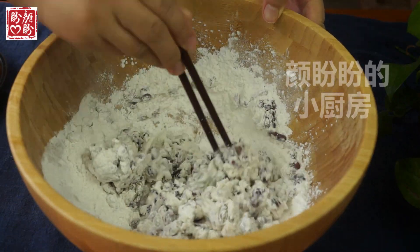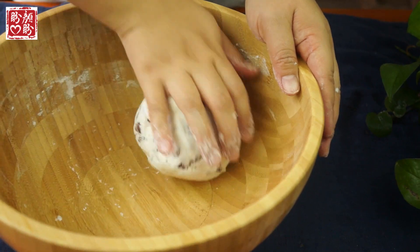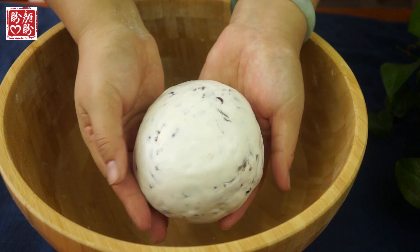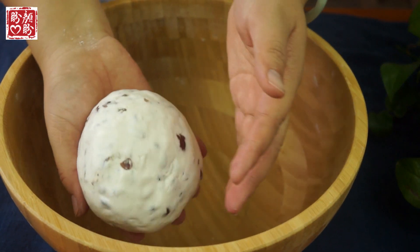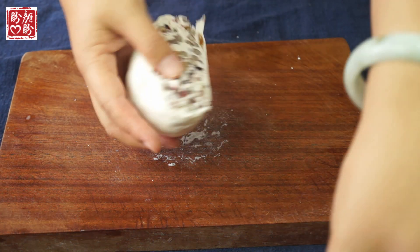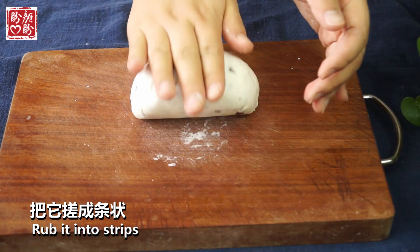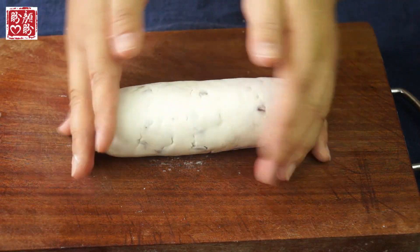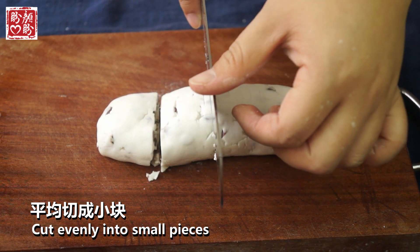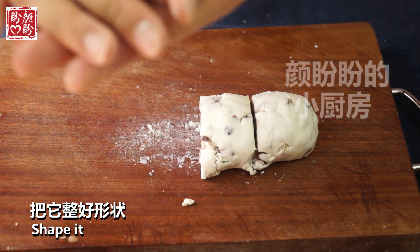I'm going to make it a little bit bigger than I used to. I'm going to make it easier to do with a lot of water. I'm going to put it in a little bit. Let's go.